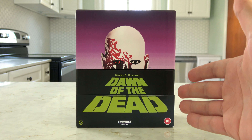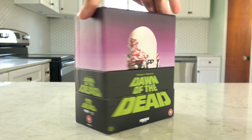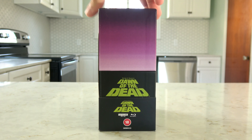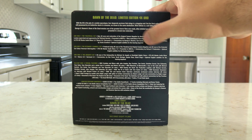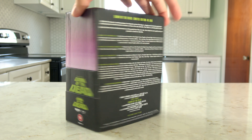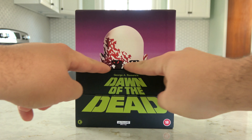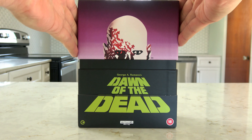First off, I am so glad that they put the original artwork on this very sturdy hard box case. You can see the side there. The back breaks down which cut is on which disc and all of those great new bonus features. And the box splits right on the horizon line.